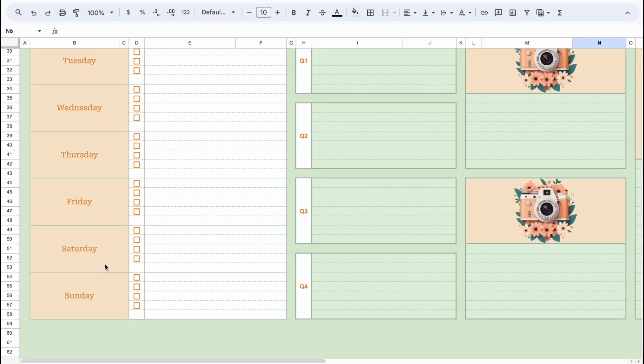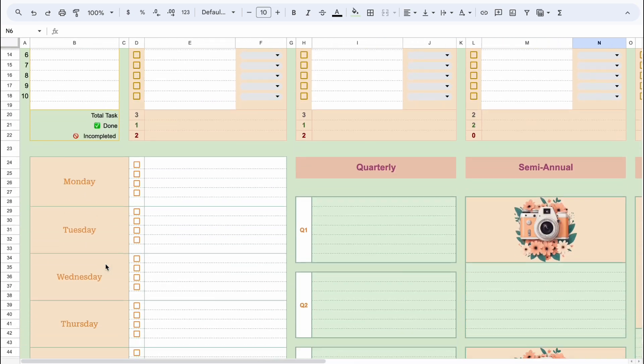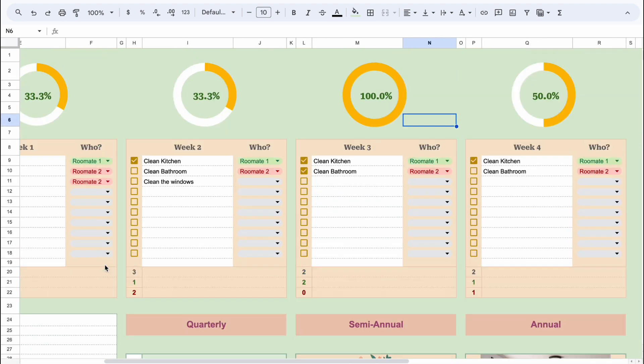There you have it — a simple cleaning schedule. If you have any questions, please leave a comment below. I'll do my best to answer them.